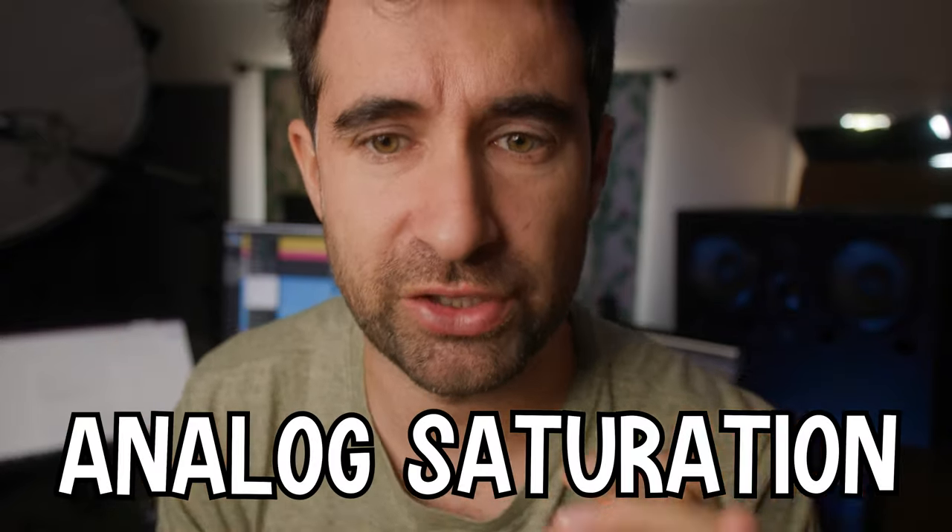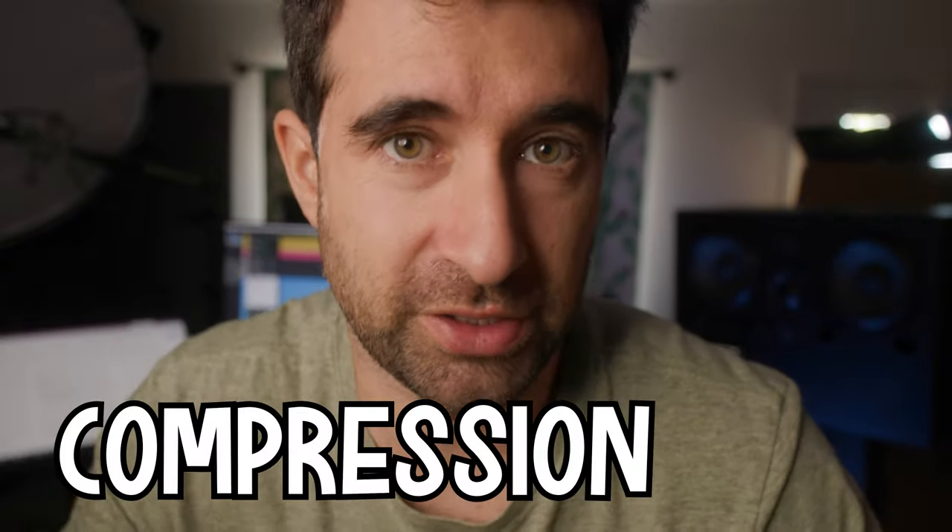Before we start, we're gonna start with a little bit of EQ, then we'll add a little bit of analog saturation, and then finally a little bit of compression. The biggest difference is gonna be the EQ. The title of this video is how to make the timpani sound more aggressive, and we're gonna apply a specific EQ to make it sound more aggressive.